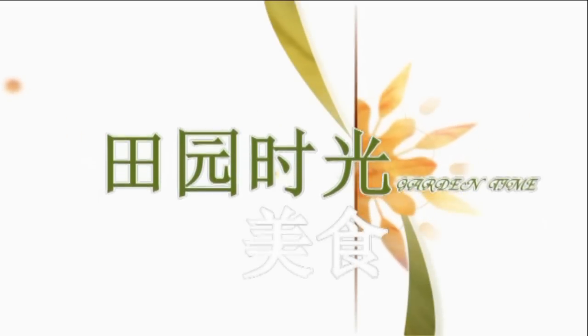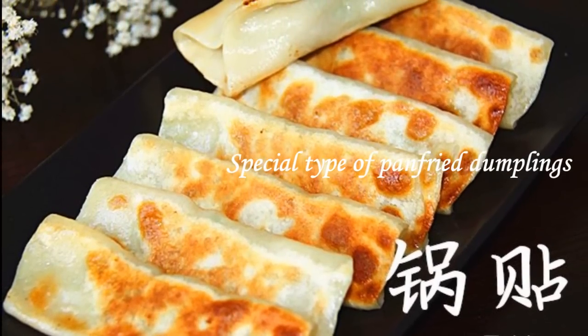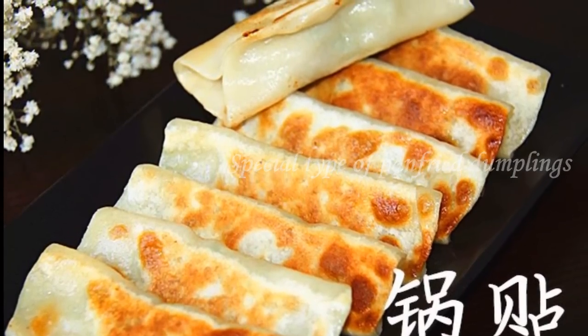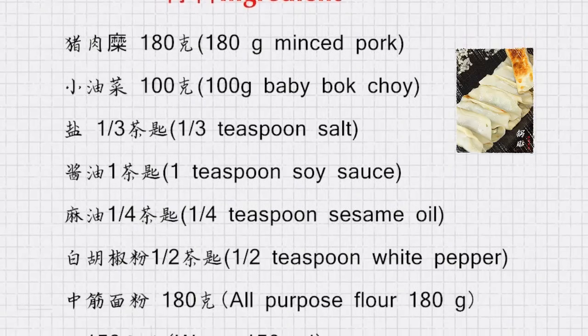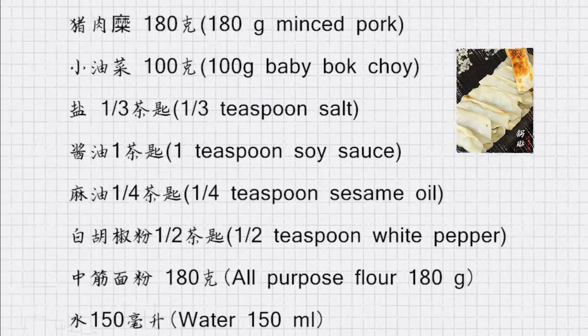Hello everyone! Welcome to this episode of Garden Time Homemade Cuisine. Today we will be making a special type of pan fried dumplings. It's simple to make but crispy and mouth wateringly delicious. I used baby bok choy for the filling.